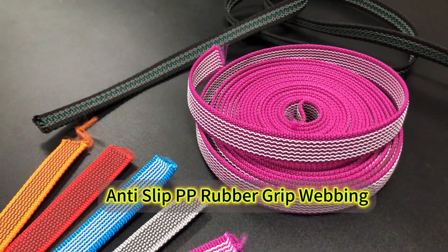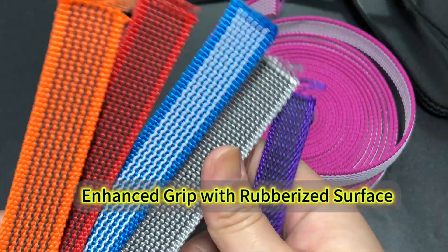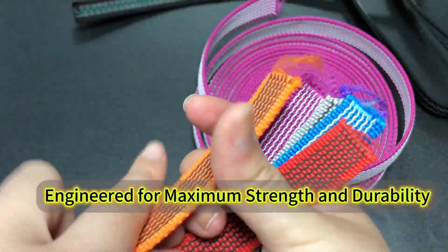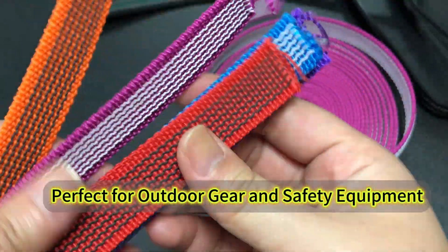Anti-slip PP rubber grip weaving — enhanced grip with a rubberized surface, engineered for maximum strength and durability. Perfect for outdoor gear and safety equipment.